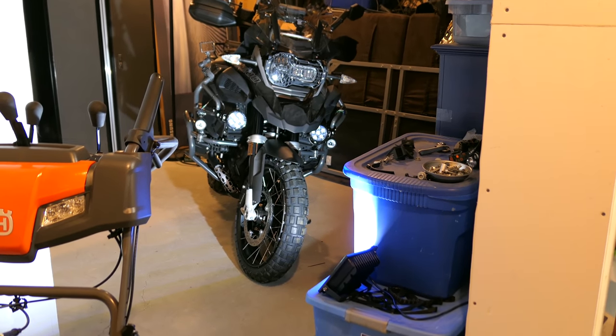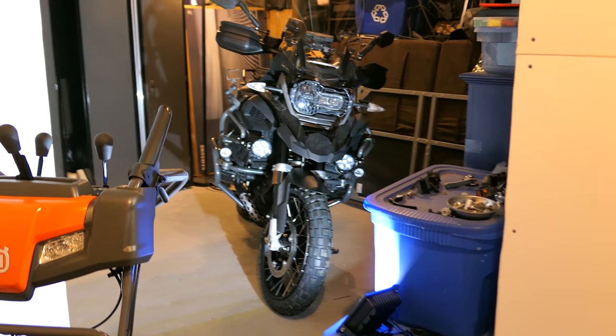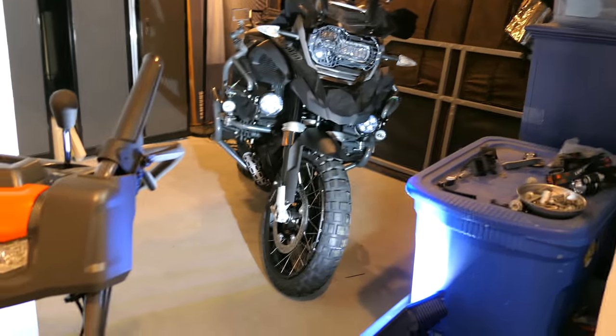Okay, bike update! Here's the bike. It is no longer sitting on the center stand, which is great.